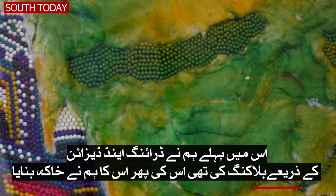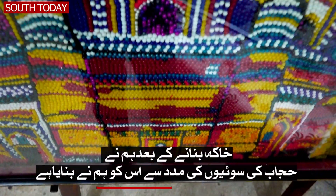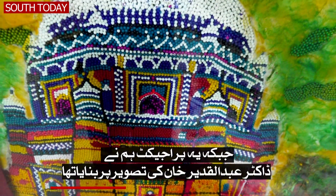We have sketched it on the top. After drawing it, we made a job with hijab pins. This project was made by Dr. Abdulkadir Khan.